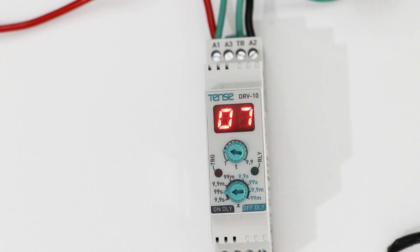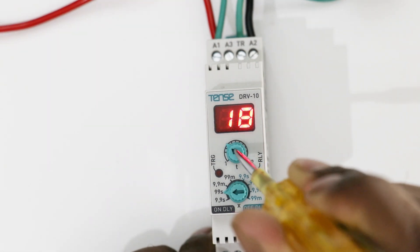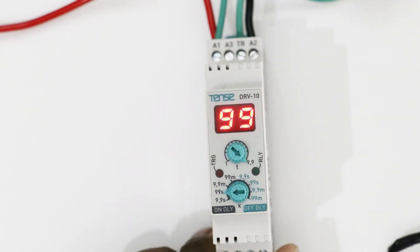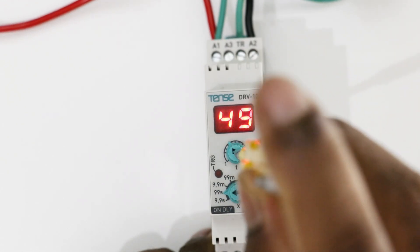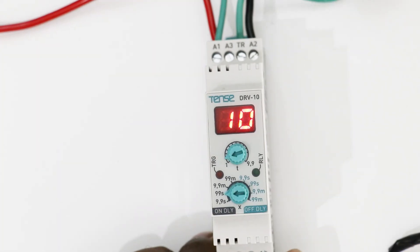By rotating this knob, I get a total time range of 99 seconds. Whatever time range you want to select, by rotating this you can select time in seconds. For example, I am setting 10 seconds to show you. So here I selected 10 seconds.